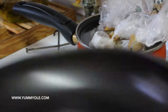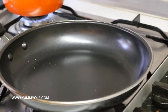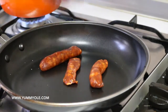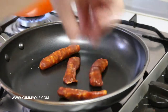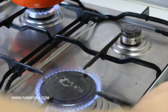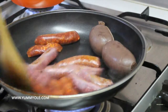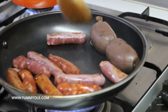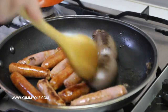Now let's fry the sausages and the black pudding. You don't need olive oil this time — you can drop them straight in, and the fat from the sausages is going to drop into the pan. Put the fire down; you don't need it high. The smell now is really amazing. These sausages are so special and they're getting cooked.